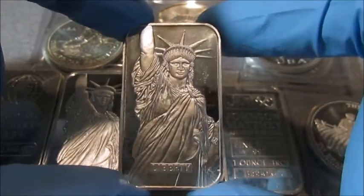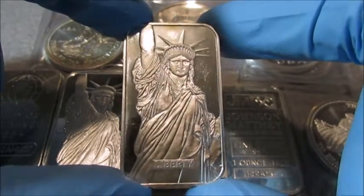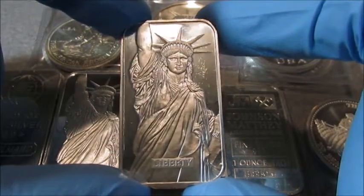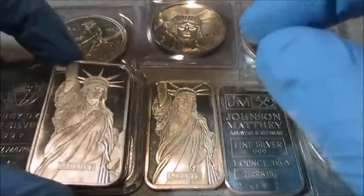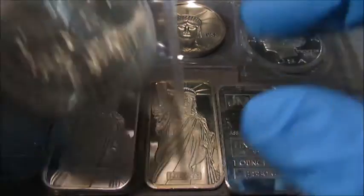I purchased these last year in the twenties, and it's hard to find these anywhere for under $40 a piece. Very cool bar, and I'm glad that I picked those up when I did.